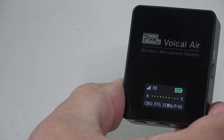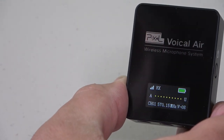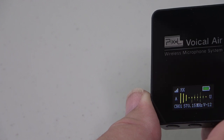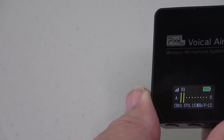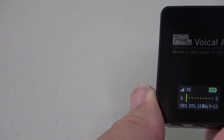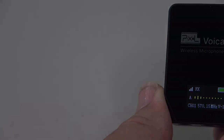With both units on channel one at 570.15 megahertz, speaking into the transmitter causes the little lines on the receiver screen to blink, showing that it is receiving from the transmitter's microphone. Unfortunately this display doesn't show signal strength — that would be nice, but it's not available. It does show the connection, which makes it handy to confirm what you've got.